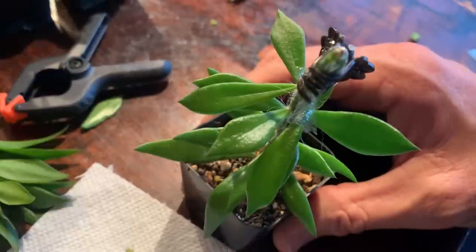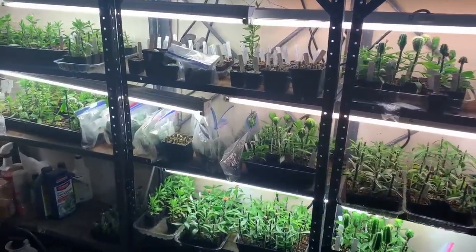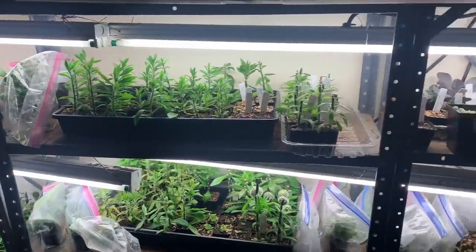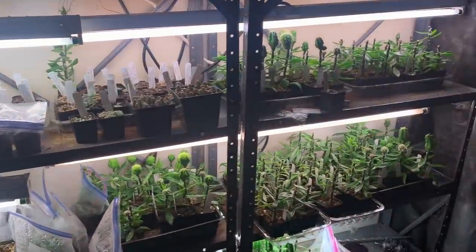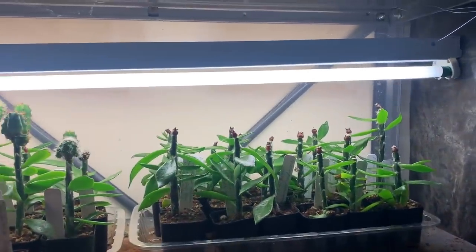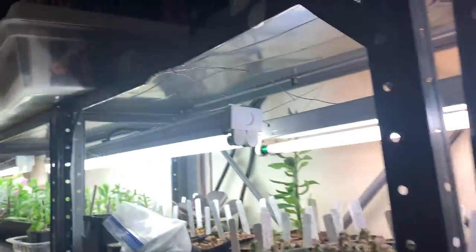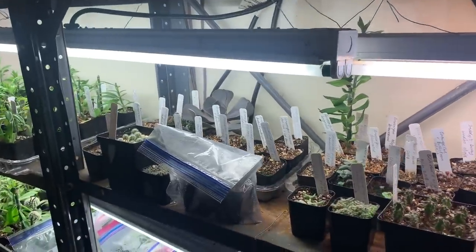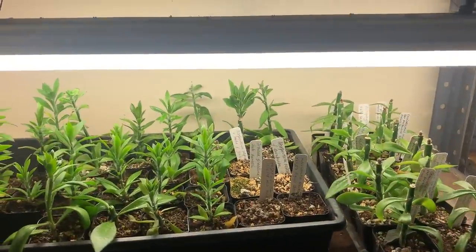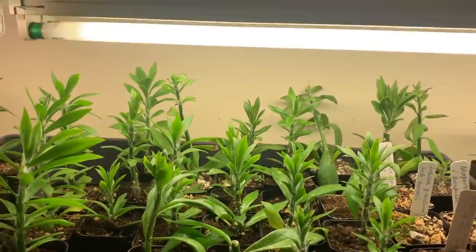Now move the grafted plant to the grow light setup. Here's my cactus workshop in the garage — just a bank of fluorescent lights. The lamps are high-output T5 fluorescent tubes, four feet long, two per rack. They're just standard warm white or cool white — no special plant bulbs needed. There are lots of Perascheopsis growing here with all sorts of little cacti grafted on top. Occasionally some grafts fail and fall off, but most take.